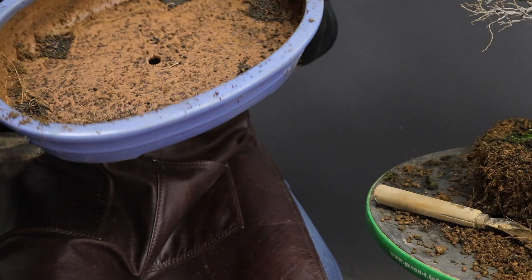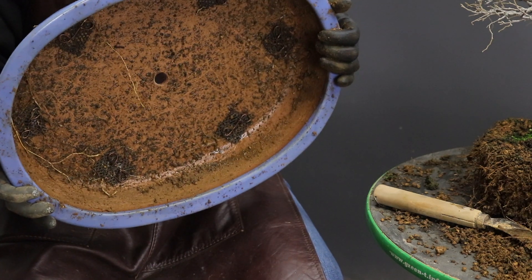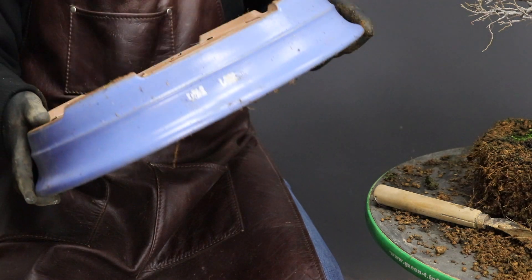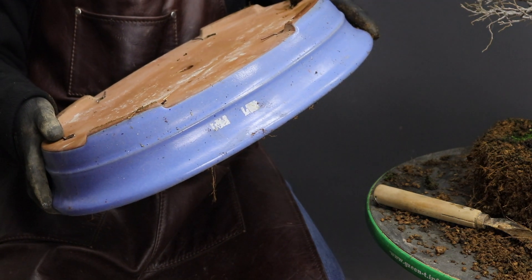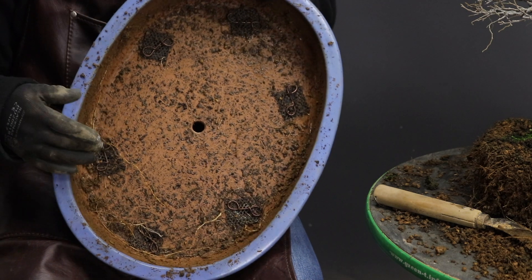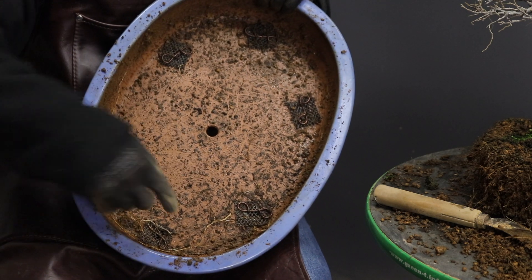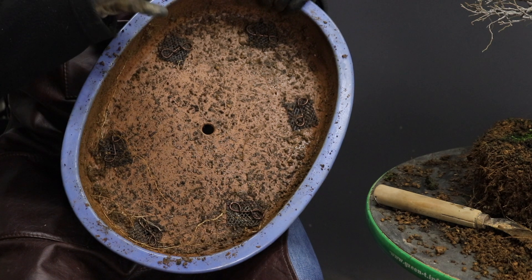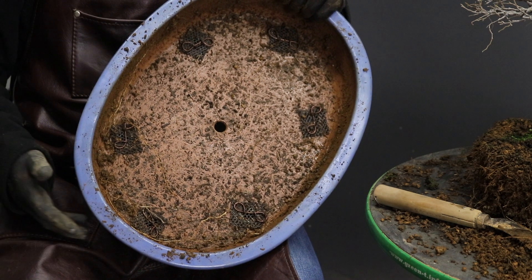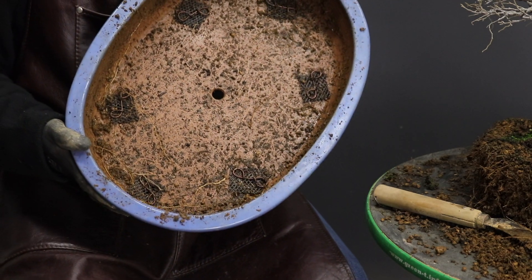Before going any further I like to take the container outside, give it a good rinse and clean, and prepare it with fresh drainage media mesh over the holes as well as new tie-down wires. That way once you've finished preparing the root ball, the container is ready.